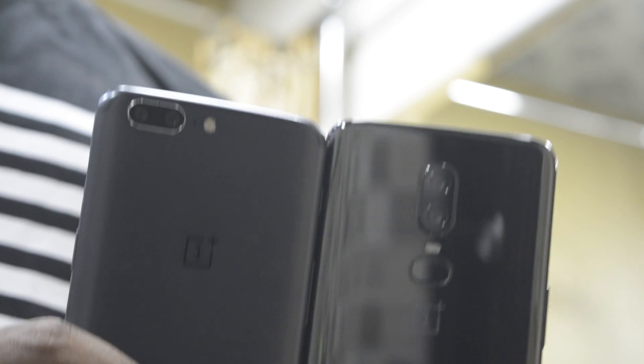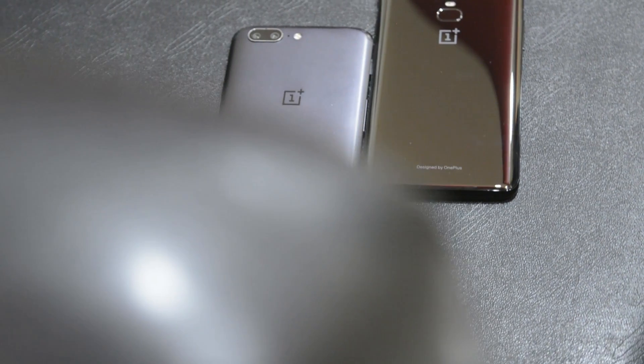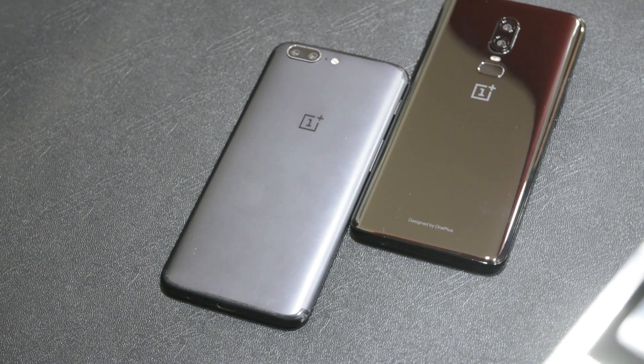OnePlus is on the right track and within the next one or two years they will beat the competition in terms of camera. This is one capable device and I am really happy about this camera. The full review of the OnePlus 6 is coming soon, comparing it against the OnePlus 5 — including performance, battery life, and more — to help you decide if you should upgrade from the OnePlus 5 to the OnePlus 6. If I missed anything, let me know in the comments below. Thank you for watching — this is Suman signing off, catch you later.